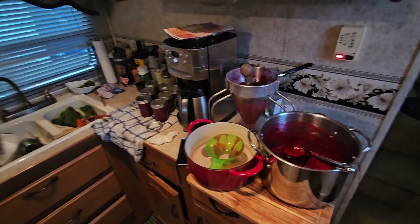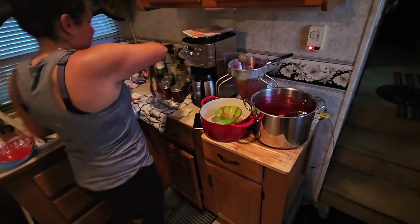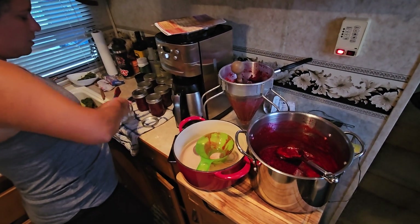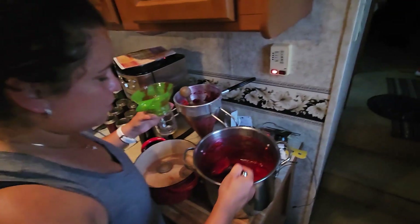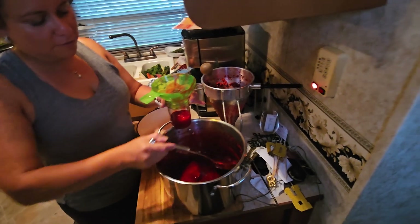I got home from work today and Asli's been hard at work. She went to the raspberry farm. What are you making here? This is just keeping the container, the cups. Right. This is just raspberry jam. So right now we're just doing raspberry jam for today, and then tomorrow we're going to do like a chocolate raspberry jam. So this is about four pounds of raspberry.